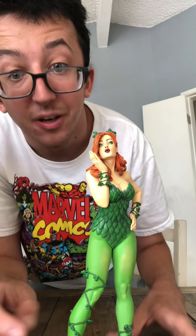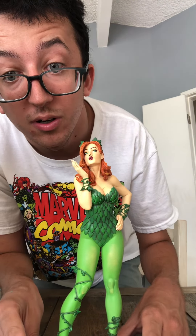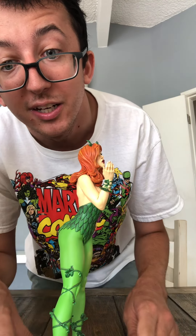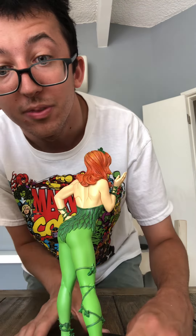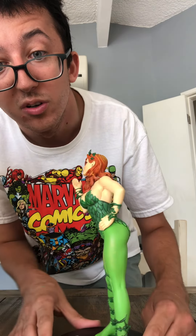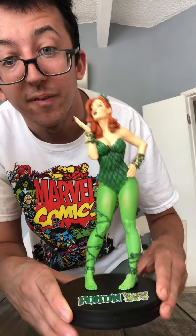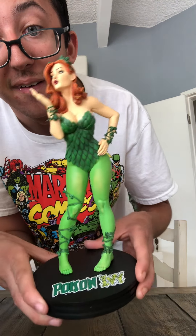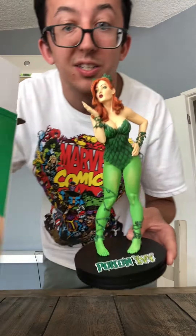Let me put this aside — and boom, there she is! Let me try and give a better view. Let's do a little 360. There's the view of this statue — look at that, would you look at that — Poison Ivy right here, just like on the box.